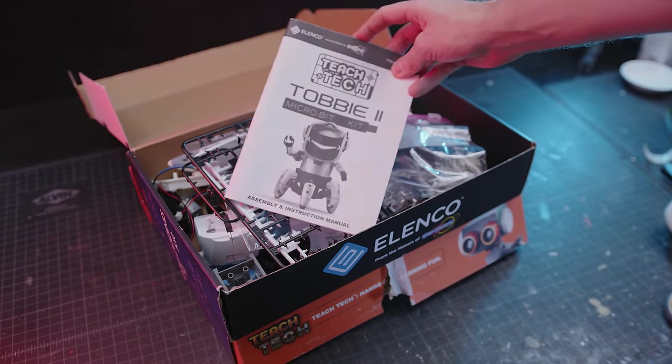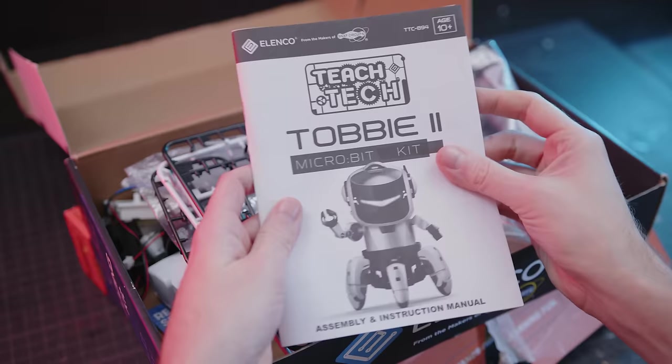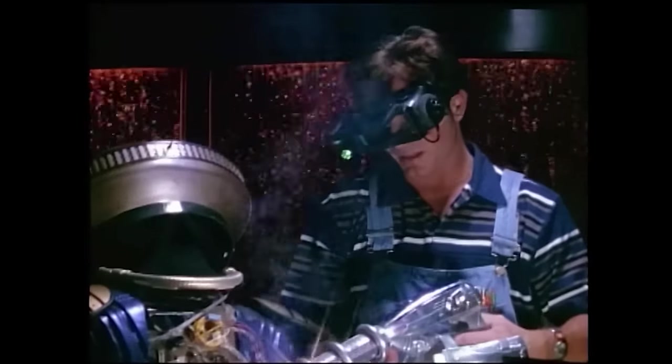These are some of my favorite finds at thrift stores: partially finished educational model kits. Kids start them with the best of intentions, but once they reach the steps with the electronics — nope. To be fair, I would also ignore the electronics, but there's so much kitbash fodder here as well.